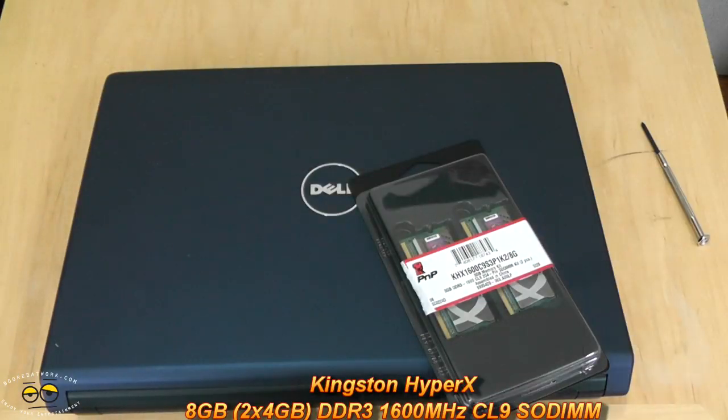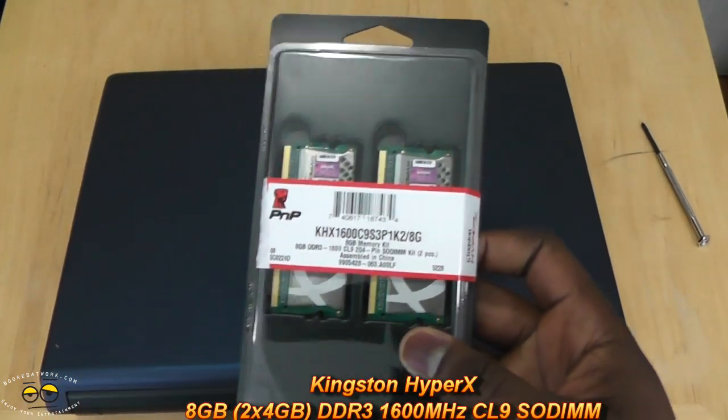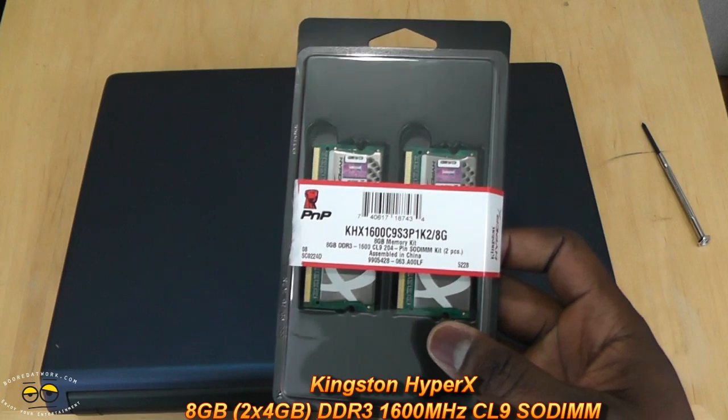Hi, this is Thundee from borderwork.com and today we'll be doing a review and installation of the Kingston DDR3 1600 megahertz laptop memory.